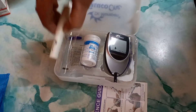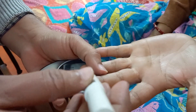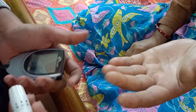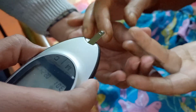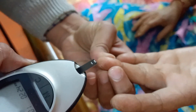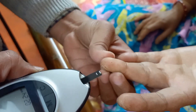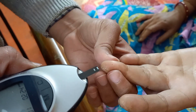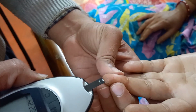Now take the lancing device, place it on the finger and press the button of the lancing device. Now press the finger to take blood. Press a little bit to obtain blood from the finger. Blood is coming from the finger.